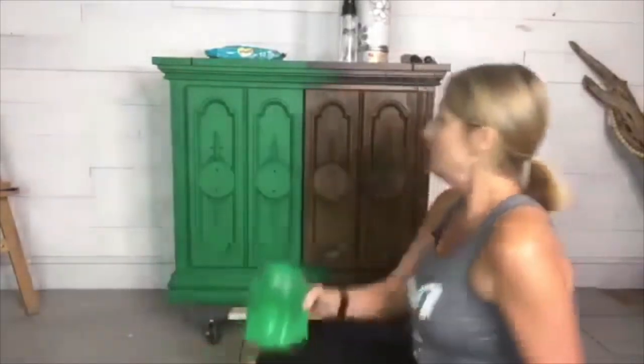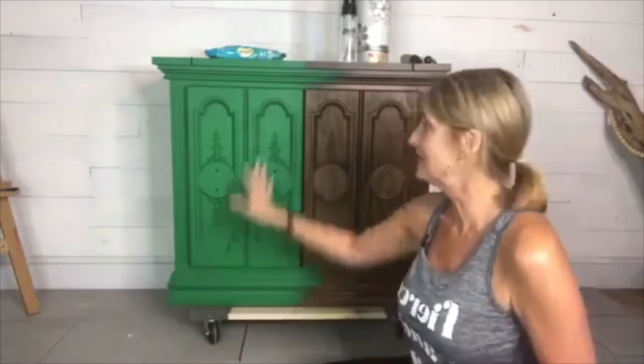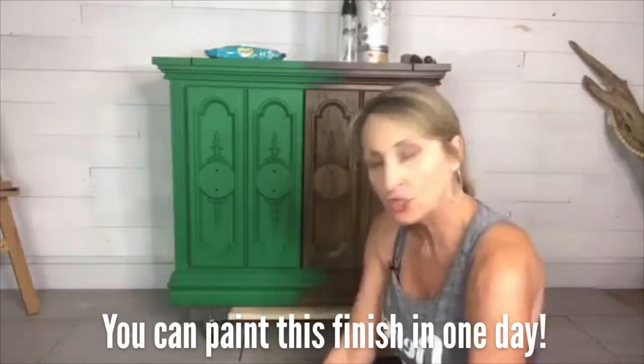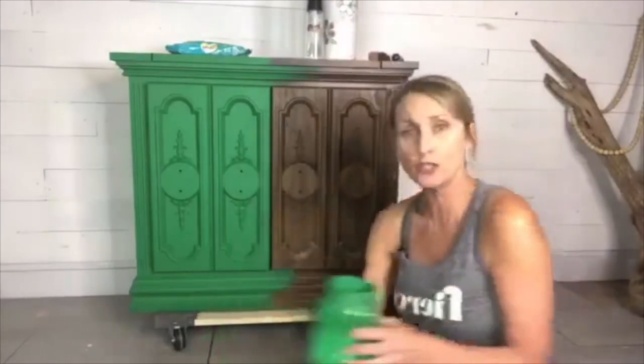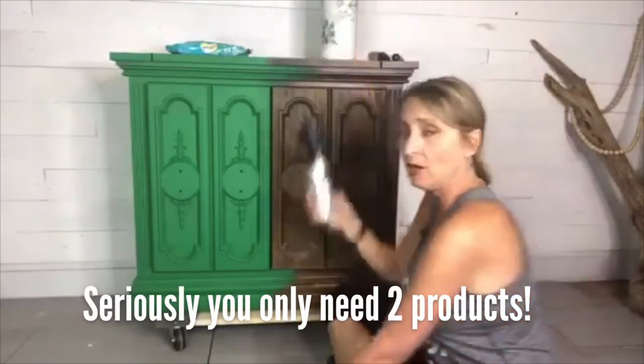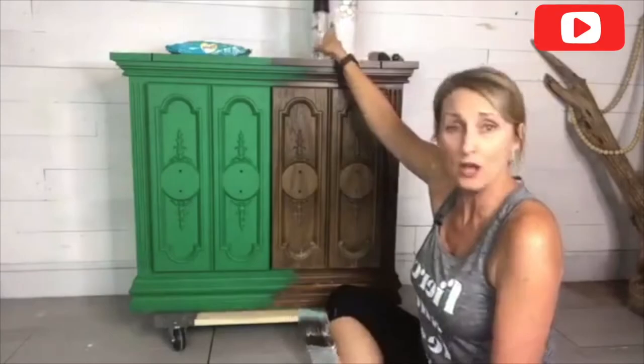If someone brand new to painting who'd watched a thousand videos decided to do this, it could be a success. Just look for a piece that's got good bones like this and imagine it. Choose your color — which I know can be really hard. So here we go: tree frog green, gorgeous and bright. These are our two products — paint and wax — a spray bottle and a brush. This is my Dixie Belle mini brush, my favorite.